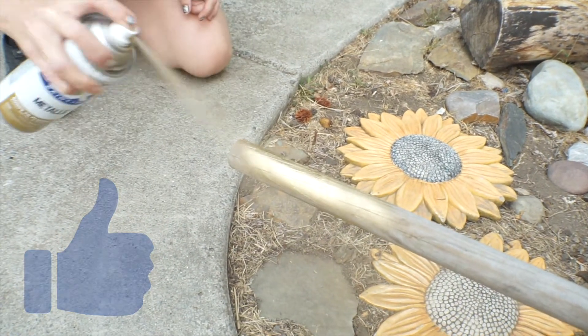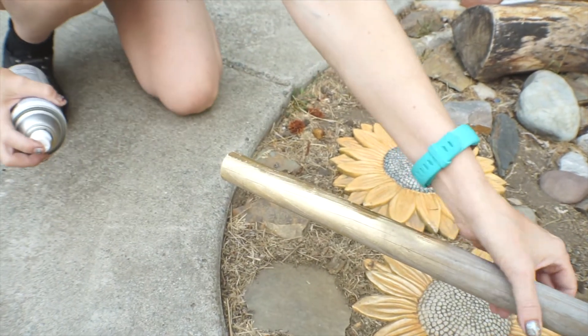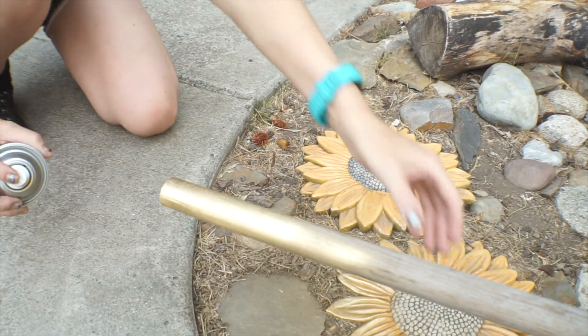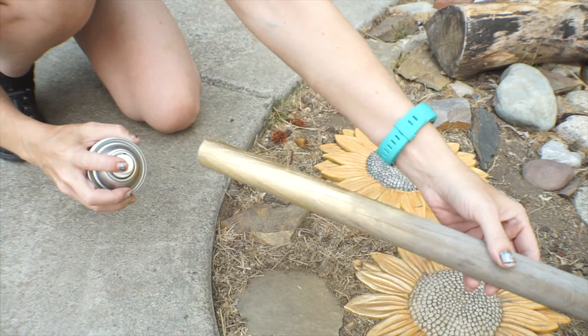I'm spraying in our rock garden, so it's kind of turning everything gold, but that's okay. I just keep turning it, and I'm going to do two coats. I'm going to make sure this first coat soaks in really well — this wood is super dry, so it's just soaking everything up.